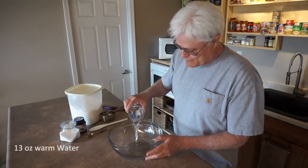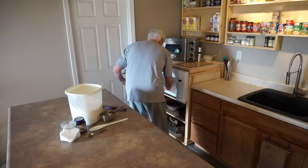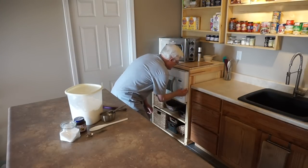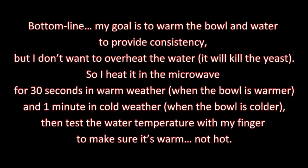Start with 13 ounces warm water. I'll heat the wet ingredients and mixing bowl in the microwave. It isn't essential to warm the mixing bowl, but it's good technique — it provides consistency. The ideal temperature for proofing is 78 to 85 degrees, but the typical temperature of my mixing bowl when I take it out of the cabinet ranges from 60 to 72 degrees. When I pour warm water into a 60 degree bowl, it will cool rapidly and require a longer proofing time. My goal is to warm the bowl and water to provide consistency, but I don't want to overheat the water. I heat it in the microwave for 30 seconds in warm weather and one minute in cold weather, then test the water temperature with my finger to make sure it's warm, not hot.